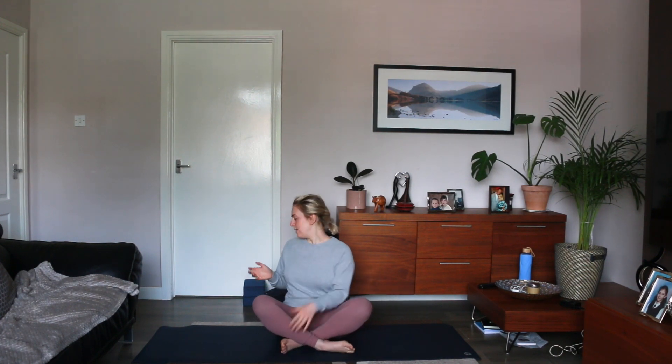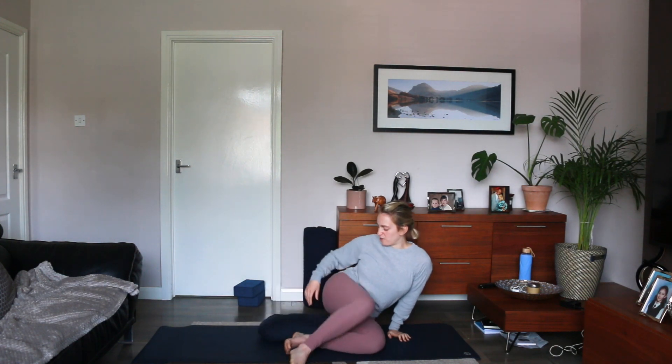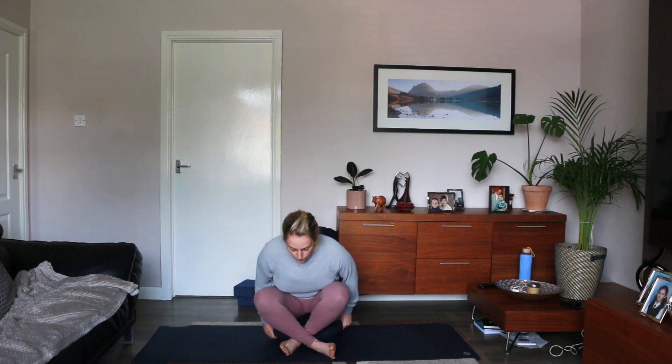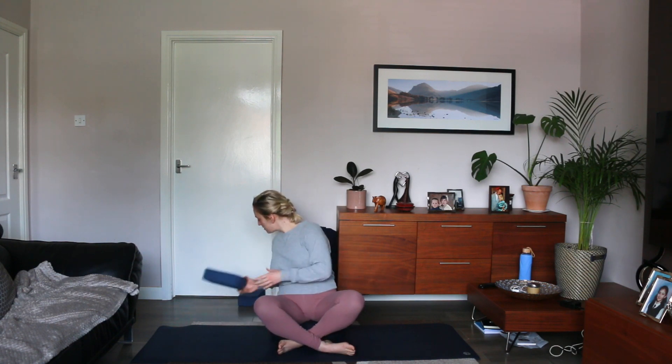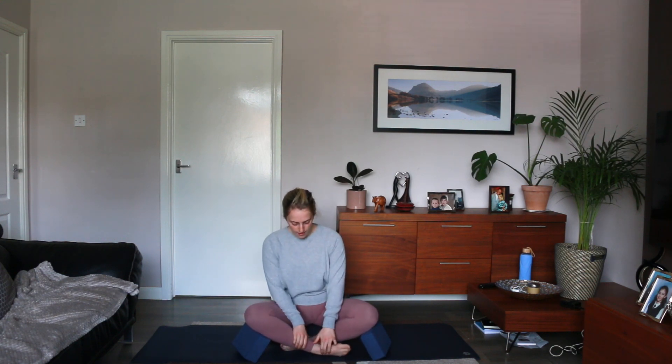We're going to start with sitting down, and the aim here is to basically just feel as comfortable as you can. You can sit cross-legged. What can help is getting a cushion just to prop up your hips and take a little bit of pressure off your back. If you're feeling a little bit of strain in your hips, you can get two blocks or cushions or towels just to prop up your knees. You can close your eyes or keep them open — this isn't an exact science, it's basically just what feels good for you and your body.